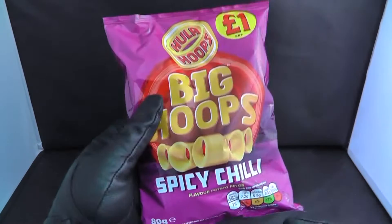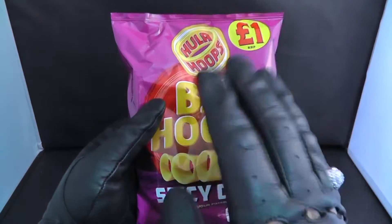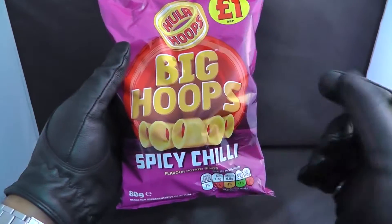These guys are smart — they're saying sometimes when you shoot someone in the head they make a hole like a Hula Hoop. That is not a good one. Anyway, let's open it and taste it and see if it is tasty.